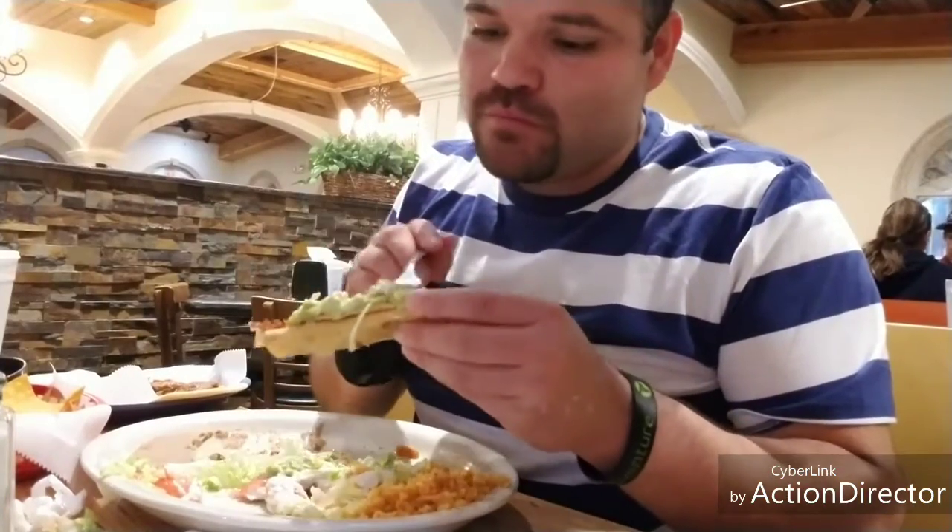This is my last flauta — it only comes with three. I should have added like two more to it, but oh well.